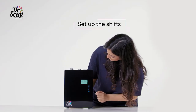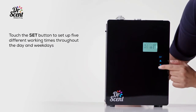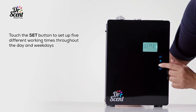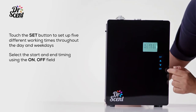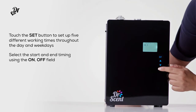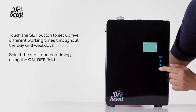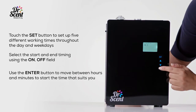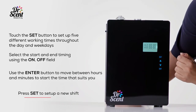For setting up the shifts, touch the SET button to set up five different working times throughout the day and weekdays. Select the start and end timing using the on and off fields. Use the ENTER button to move between hours and minutes to start the time that suits you. Press SET to set up a new shift.